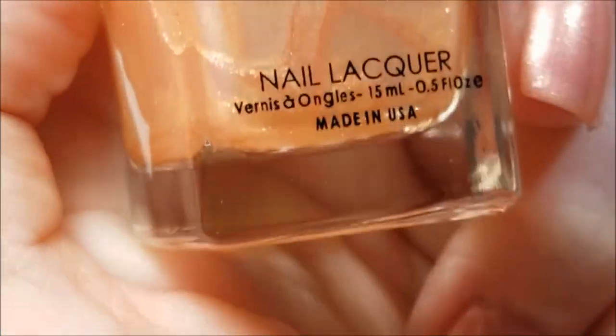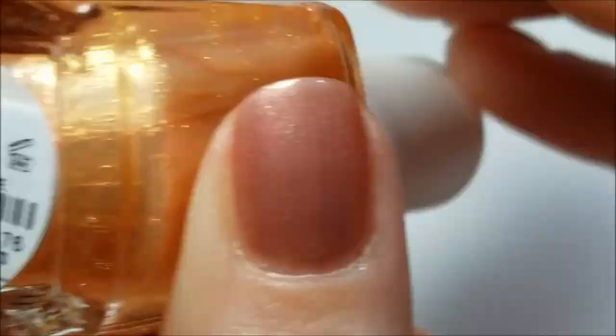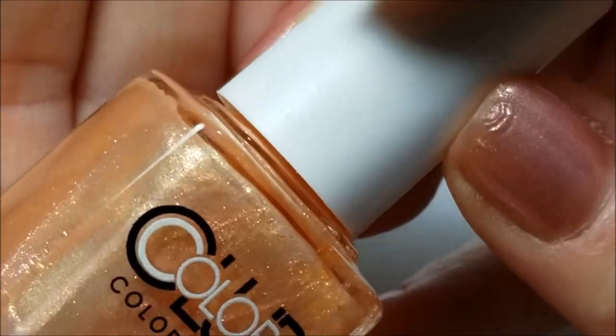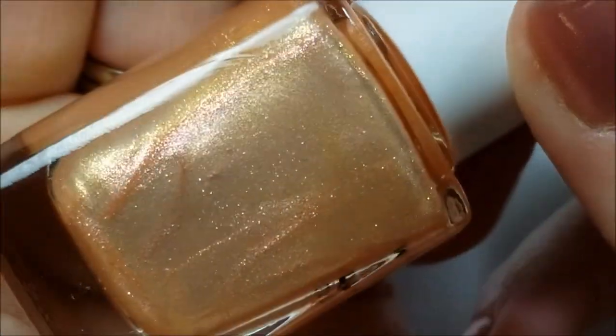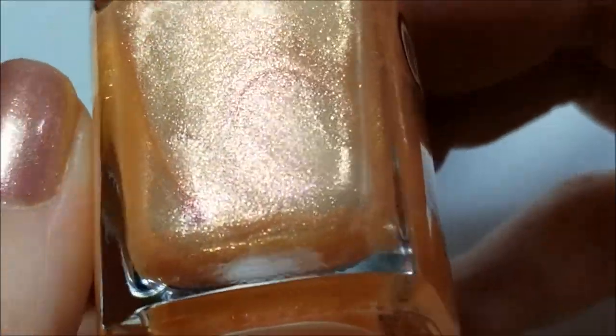Next we have an orange — this one is called 'Rise and Shine' — and again this is like a milkier base, and this is kind of just orange to pink.